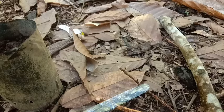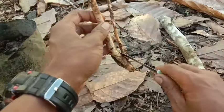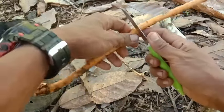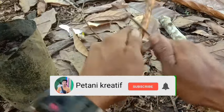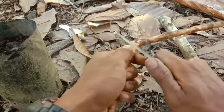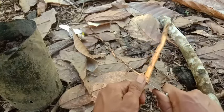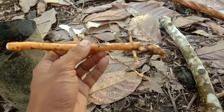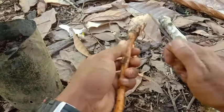Langsung saja kita potong akar duriannya seperti ini. Ini kita potong menjadi dua bagian. Insya Allah dengan cara seperti ini akan lebih cepat tumbuh tunasnya dan tumbuh akarnya, karena kita menggunakan akar durian langsung. Ini saya mengambil akarnya dari akar durian yang sudah tua dan sudah besar.